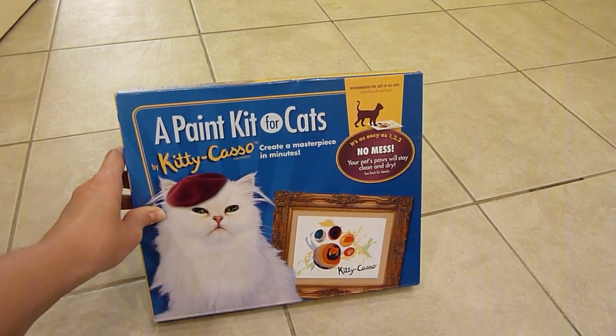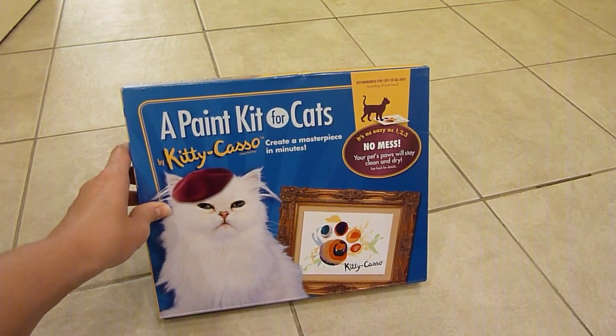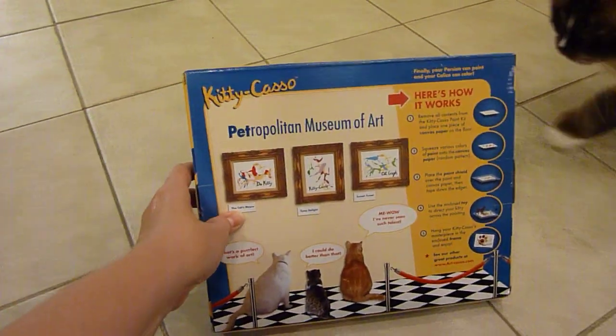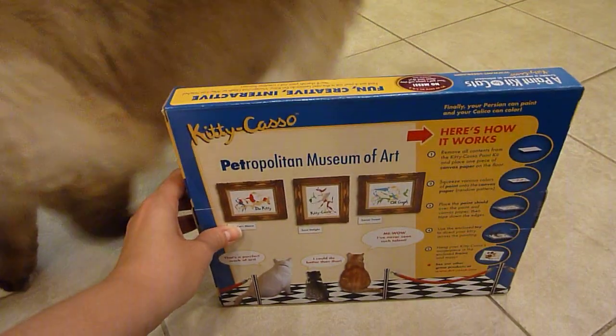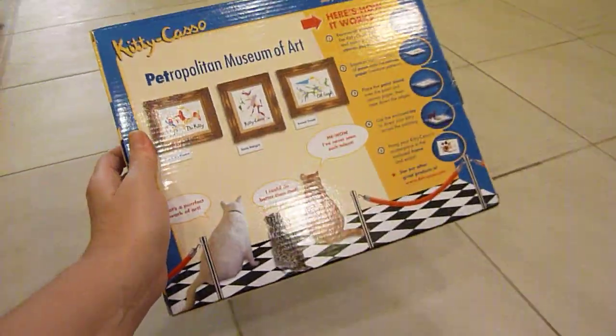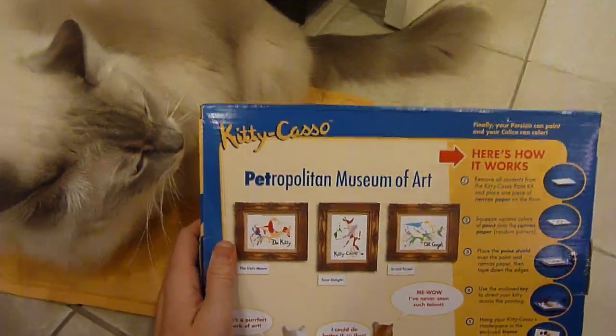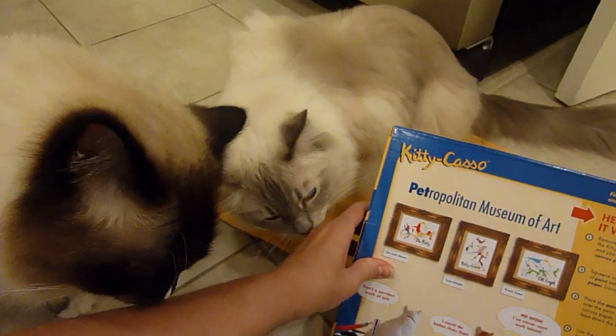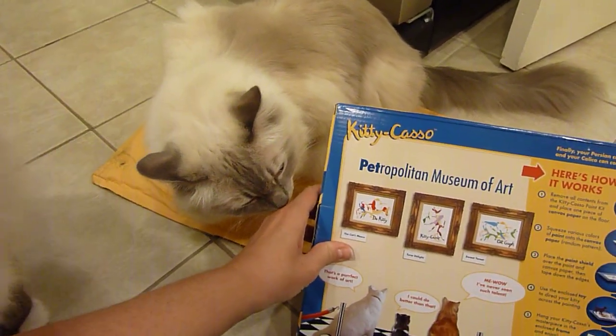But they have a really cool video on their website, which I'll include a link to in the description of this video. Basically, you put down a piece of plastic and then they walk all over it, and it's a lot of fun. I'm pretty excited to see what my two beauties will create — they're smelling me because I just made lunch.